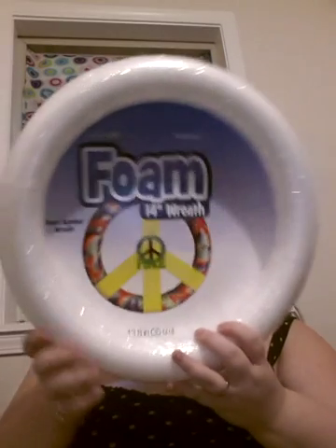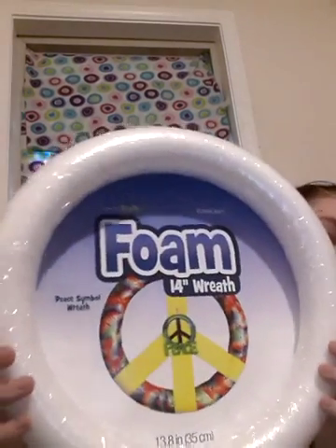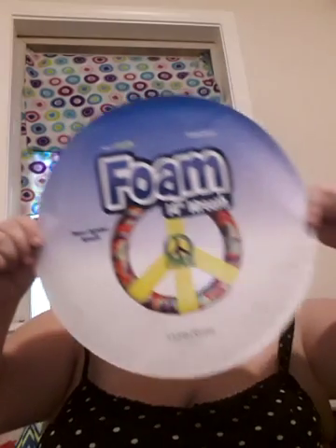So this is the wreath form here. It is 14 inches and it comes wrapped in plastic — completely wrapped in plastic with this backing behind it. So you've got something that looks like that, and that's what it looks like when you buy it in the store. It's just a 14 inch foam wreath.